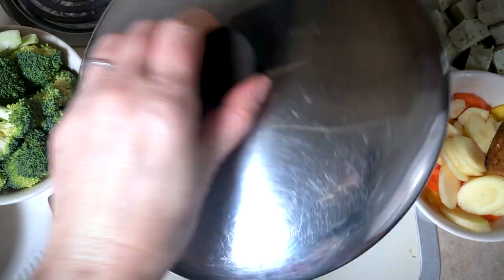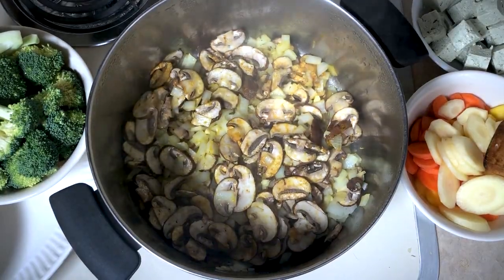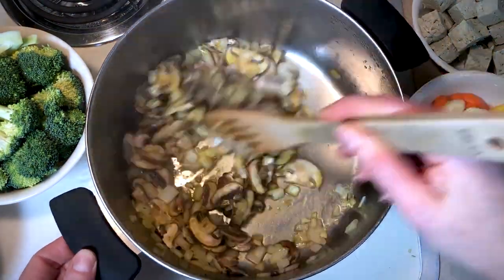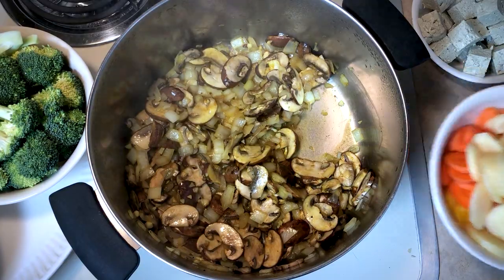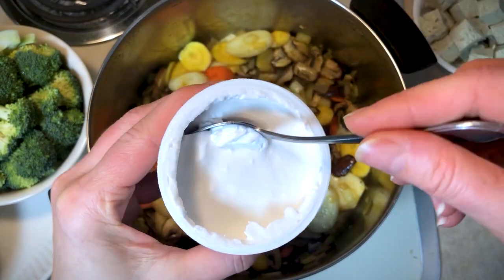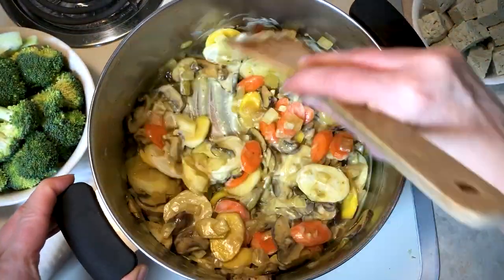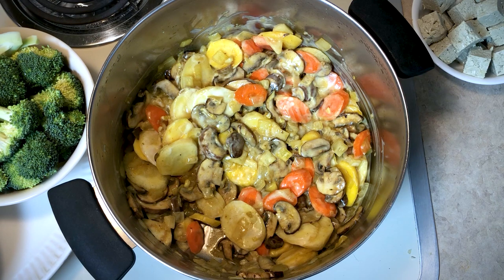Let's see how our mushrooms and onions are doing. Now our mushrooms and onions have softened nicely. At this point I'm going to add the carrots, and I'm also adding the coconut yogurt. Move that around, cover and let that cook for another minute.